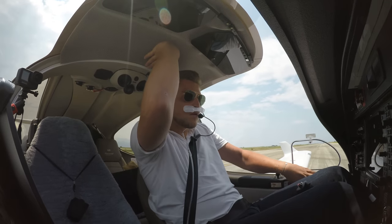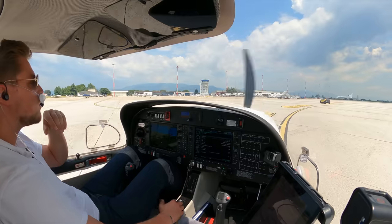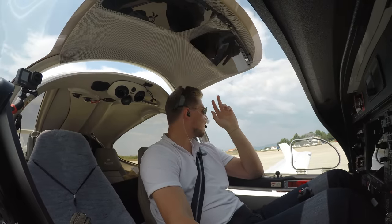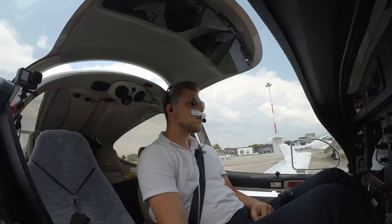And that completes leg one of this ferry flight. In the next one we will go to Cyprus, where we'll stay for the first overnight stop — but that in the next video. This time I get to stay at the flight school. Nice! Hello Ignatia! As always, thank you for watching and hope to see you in the next one. Bye guys!